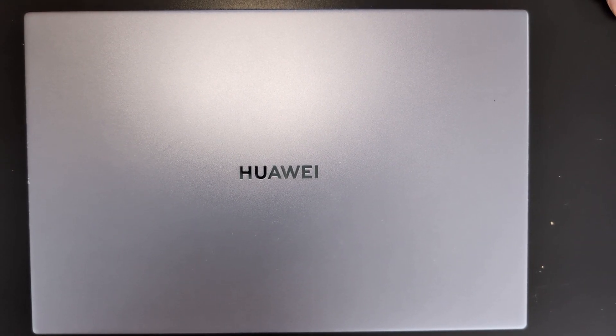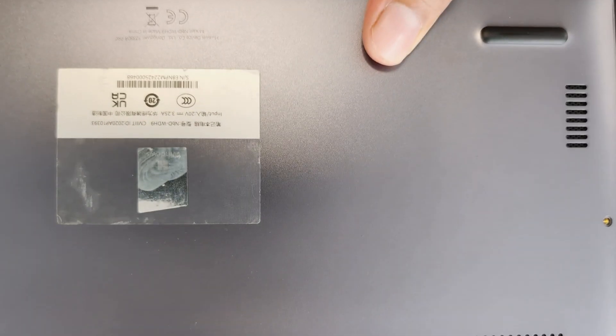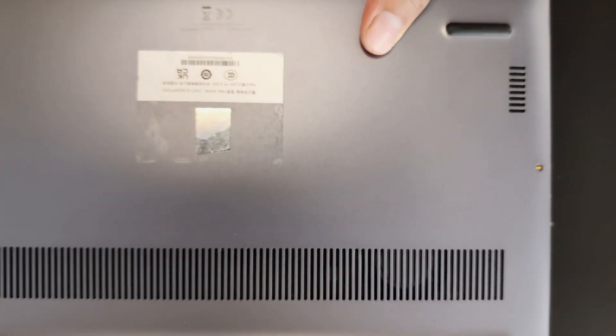Hello everybody, today I'm just making a very quick video to show you how to replace a faulty or damaged screen on the Huawei. This particular model number is NBD-WDH9.